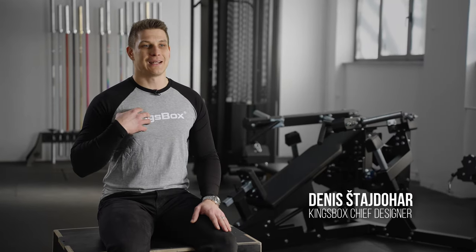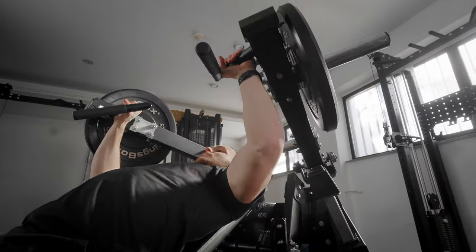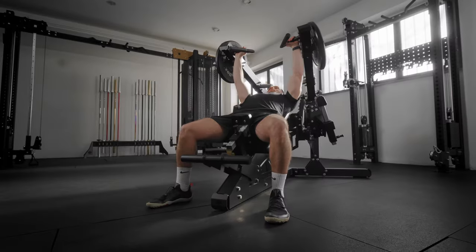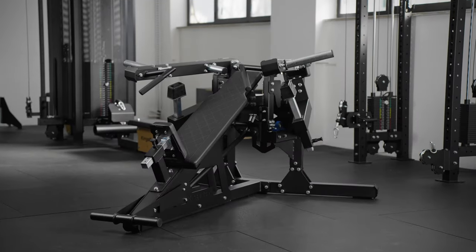Hi everyone, my name is Dennis and I'm the guy behind Kingsbox Machines. Today I'm proud to announce that we have just added the third member of the MET series to our collection of plate-loaded machines. Let me introduce you to the Savage Prince, the incline chest press.